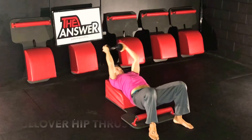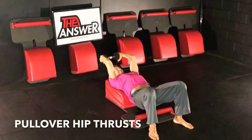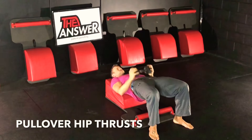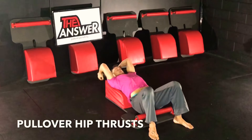Back into our pullovers — look at the back. What an incredible opportunity to come together. I'm so grateful for the opportunity to invest in the wealth of health with you. Healthy, happy, harmonious humanity.